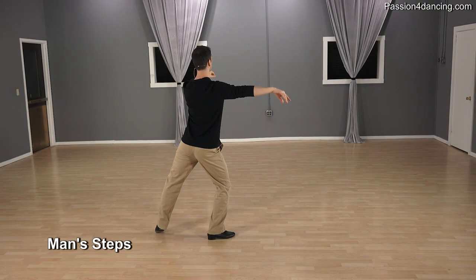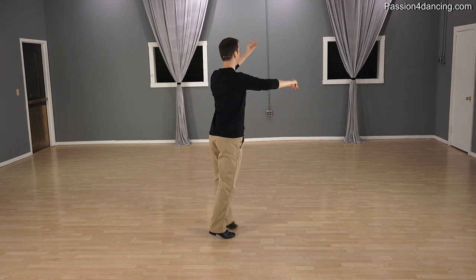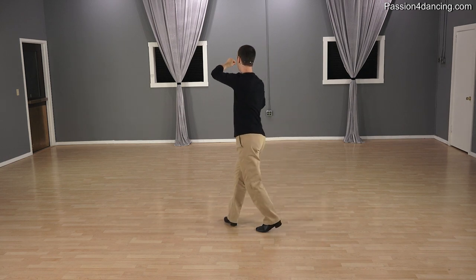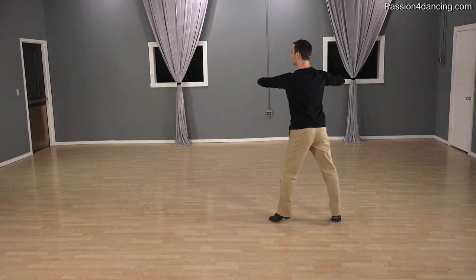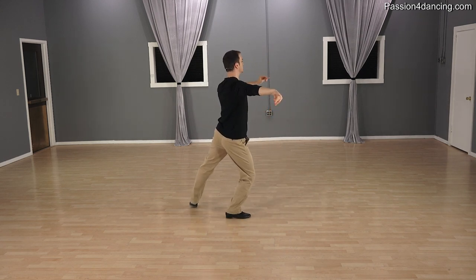Okay guys, let's get ready to do the crisscross Botafogos. This is just where you're crisscrossing each other and you're doing a series of forward Botafogos. So you're going to go forward, side, replace — having turned about a quarter turn every time. And forward, side, replace. Repeat that. And forward, side, replace. And forward, side, replace. And let's watch from another angle.